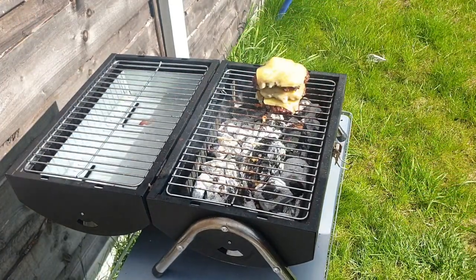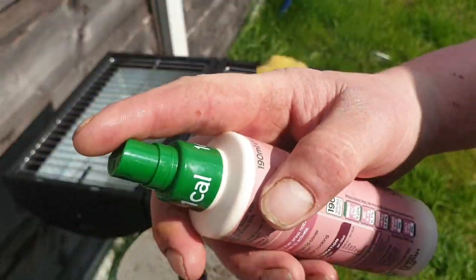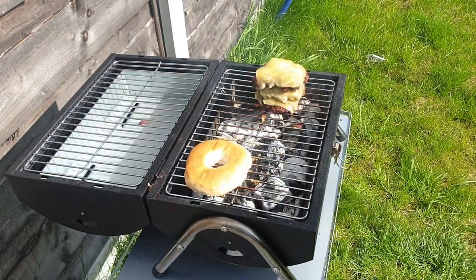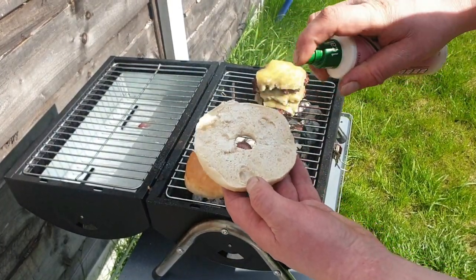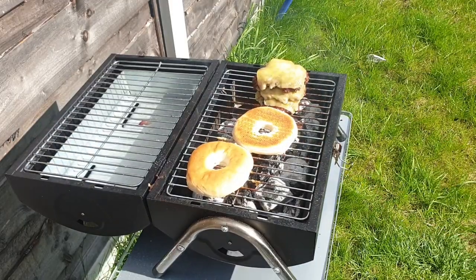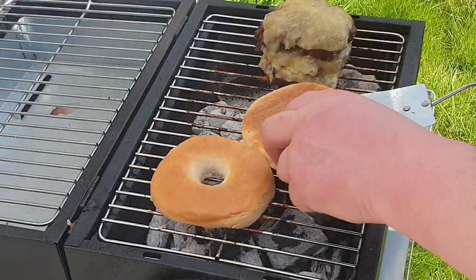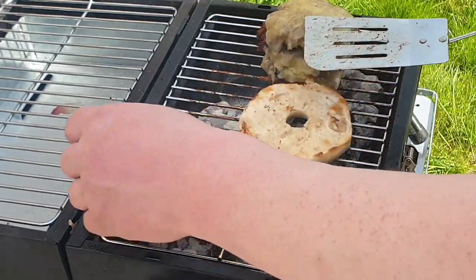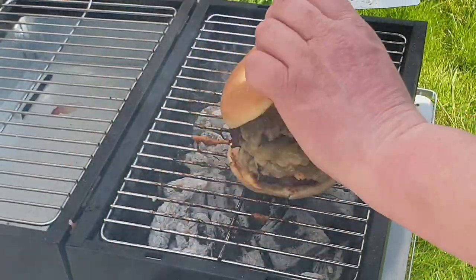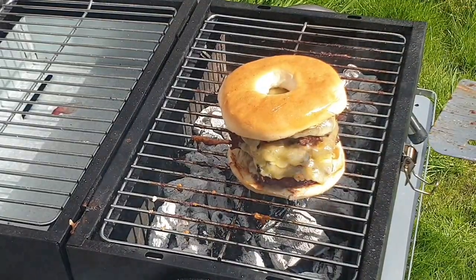They're nearly done. One, two, three — we've got our tower of burgers. We haven't finished there though, because I've got a bagel with garlic Fry Light. I'm going to let that toast for about a minute on the coals. That's done for me — we'll get our burger on the bagel and get our top on.